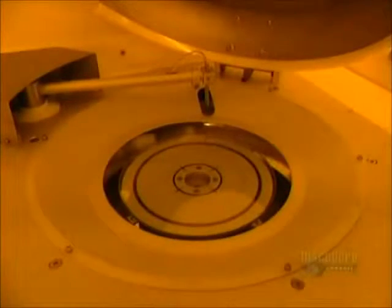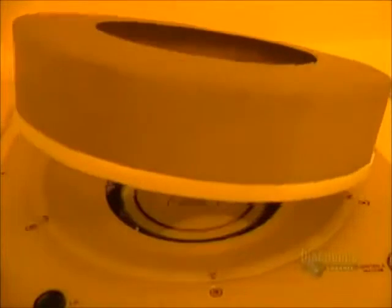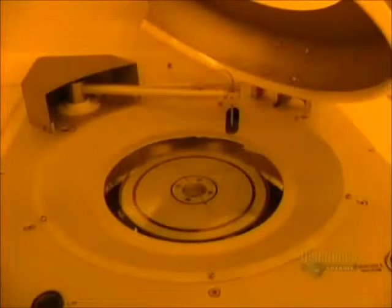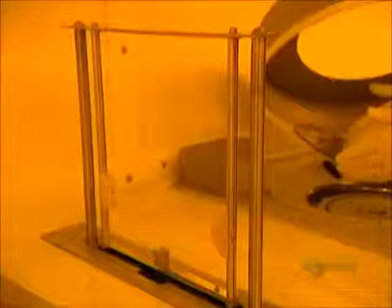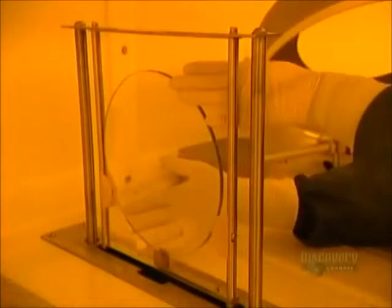At this stage, two chemicals are applied: a primer and a photo-resistant coating. This operation is done at a temperature of 21 degrees centigrade and lasts three minutes. The disc is delicately retrieved from the apparatus, then the photo-resistant coating dries in an oven for 30 minutes.